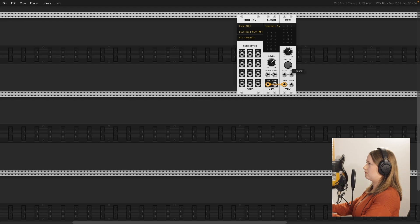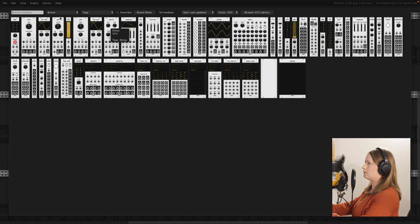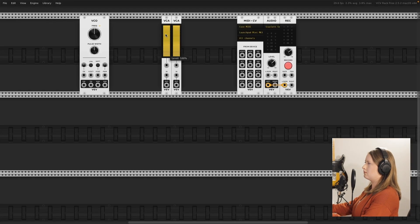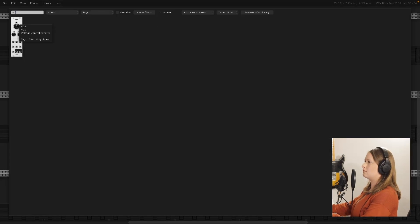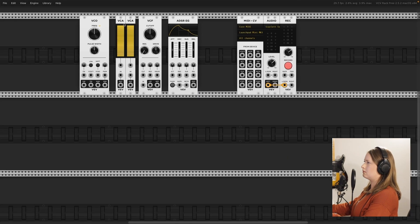So here I am building my first patch in VCV Rack, and I was following two YouTube tutorials — one from Red Means Recording and one from Venus Theory. I'll link them below; they were both really good. And I was just learning which modules I needed to start with, kind of what they do.